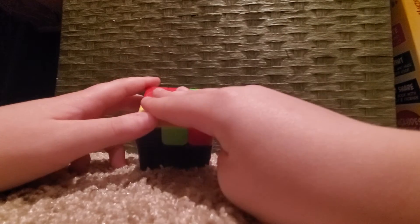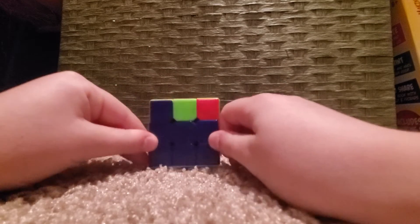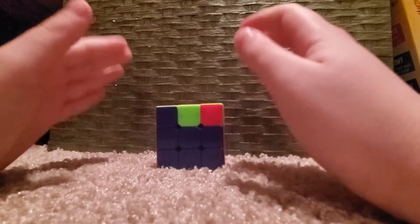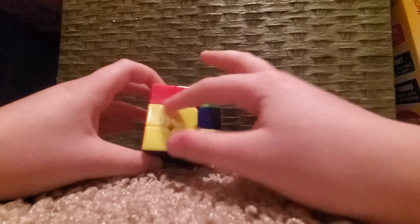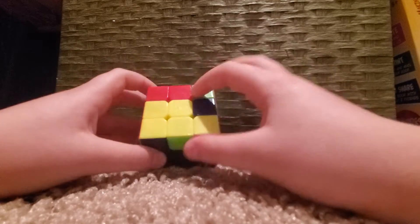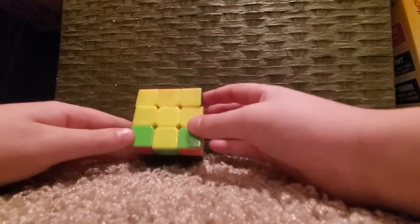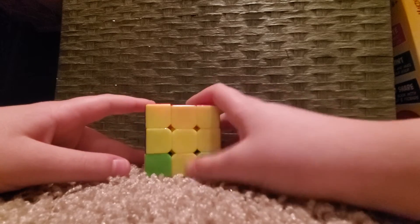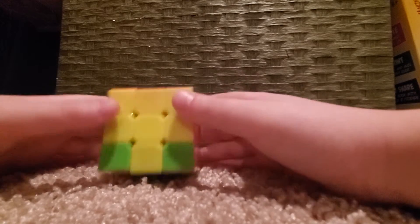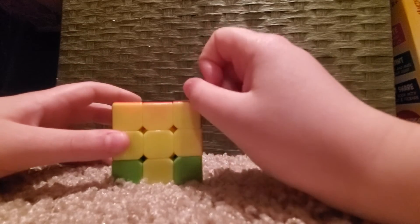We know all the cube pieces and everything, so first things first we're focusing on the yellow top. There are four algorithms you have to learn to solve the Rubik's cube, and this is where we'll be solving it. The first step is making a yellow cross on your top. When you're done it will look like a cross shape — it's very simple, but you have to ignore the corners.